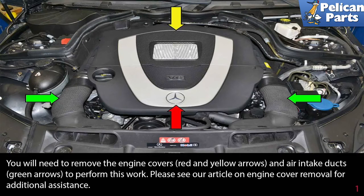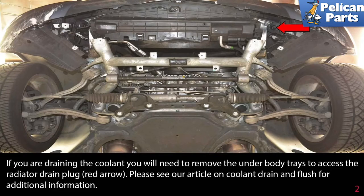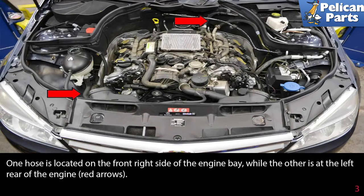You will need to remove the engine covers (red and yellow arrows) and the air intake ducts (green arrows) to perform this work. Please see our article and video on engine cover removal for additional assistance by following the link at the end of this video. If you are draining the coolant, you will need to remove the underbody trays to access the radiator drain plug (red arrow). Please see our article and video on coolant draining and flush for additional information.